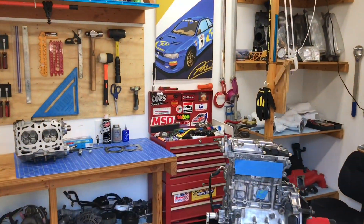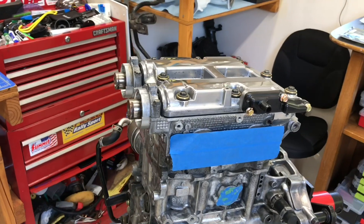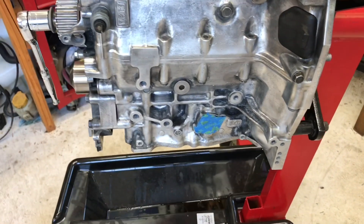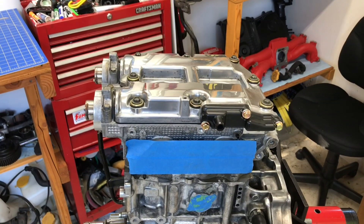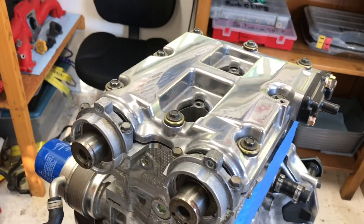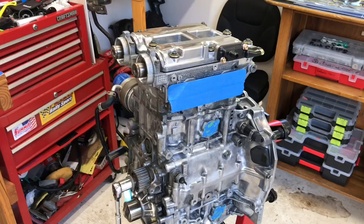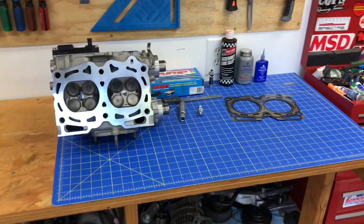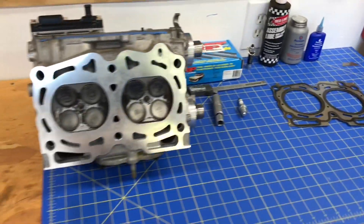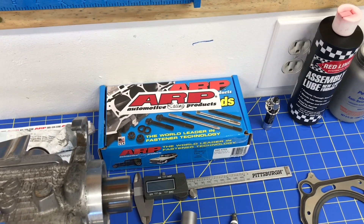Let's head into the shop and take a closer look at where we left off. Here's that EJ205 engine from a 2005 US domestic model WRX. I've got one of the heads off on the bottom right, while the top head is bolted up with that polished valve cover from an earlier video. Over on my workshop desk you can see the other head, the multi-layered steel head gasket, and the ARP head studs I'm installing in place of the factory head bolts.